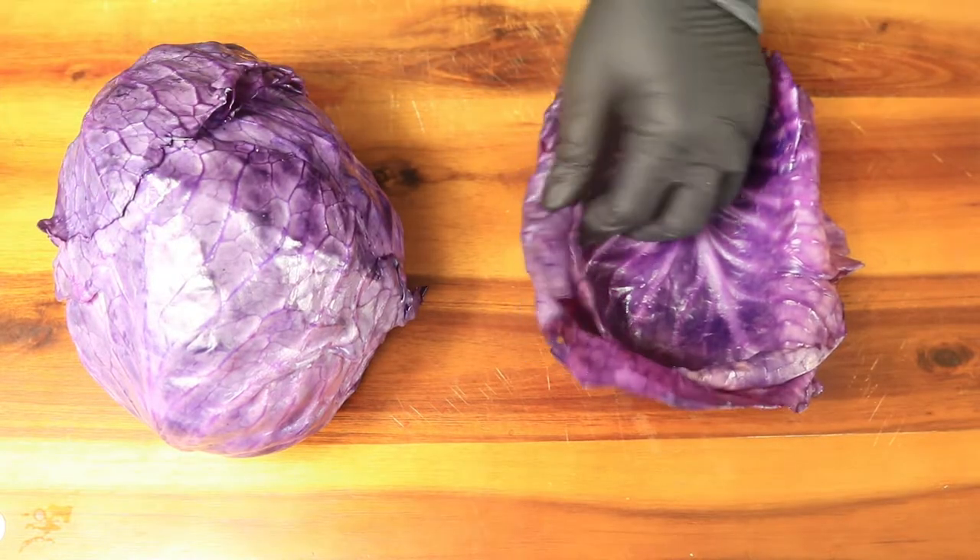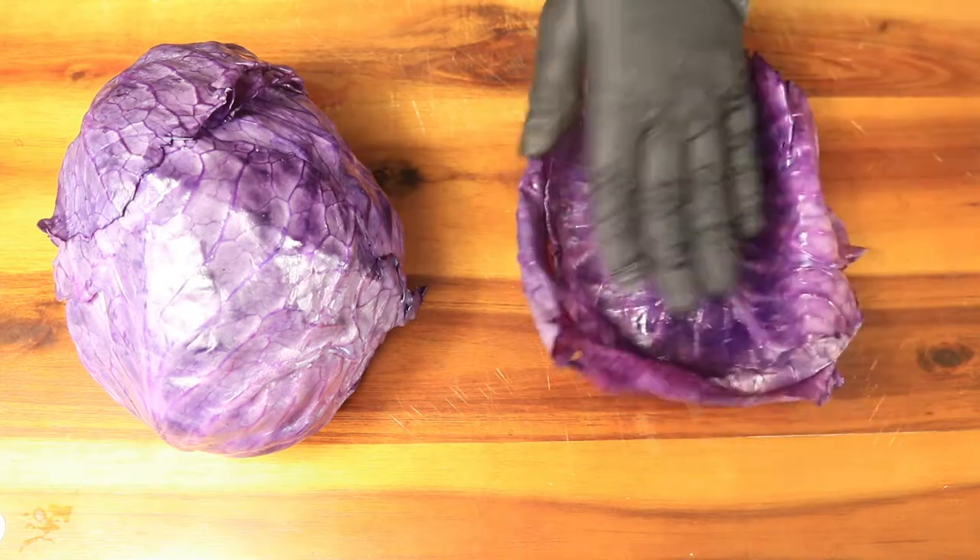Now that our cabbage has cooled down, we want to start taking off our cabbage leaves and stacking them to the side.